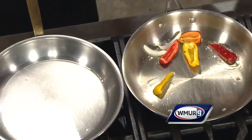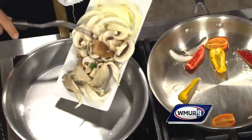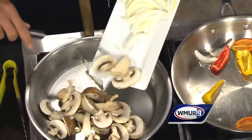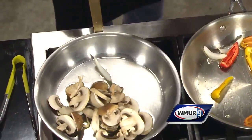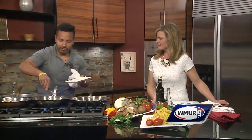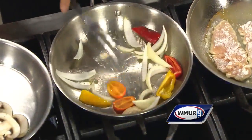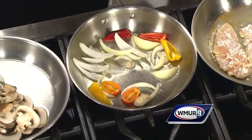As the peppers are cooking, we're going to cook the mushrooms. They're very delicate so you want to cook them last, but I've put them on a low flame just to keep the process flowing. After the peppers, we're gonna throw in the onions last.